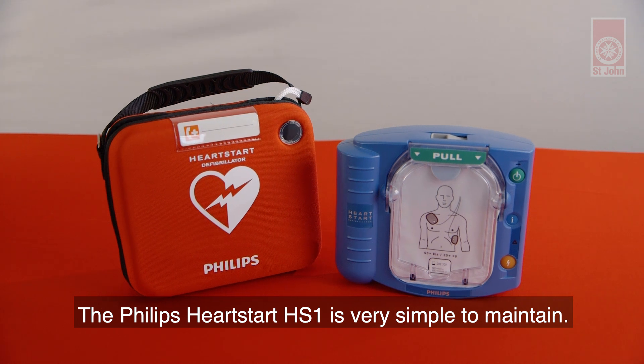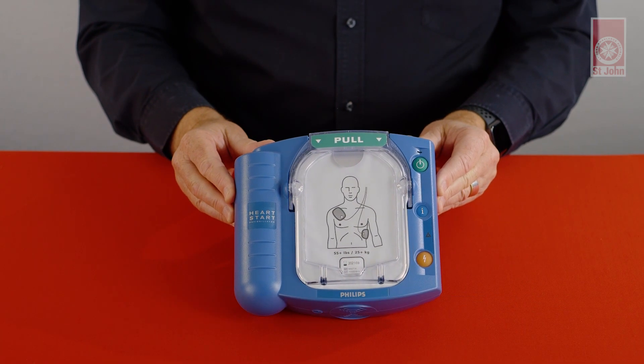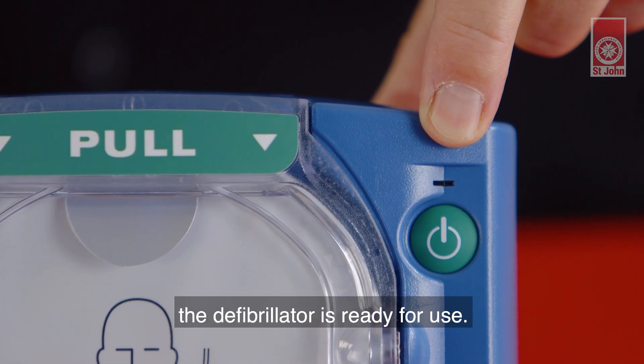The Philips HeartStart HS1 is very simple to maintain. Firstly, check the green ready light. If the ready light is blinking, the defibrillator is ready for use.